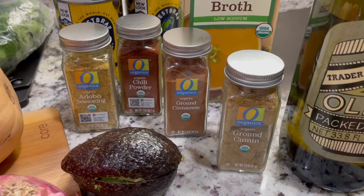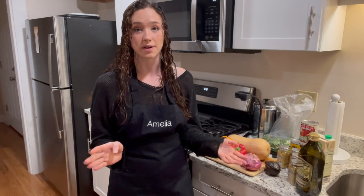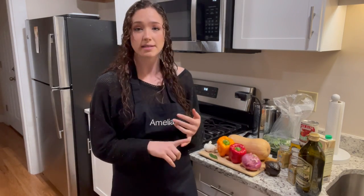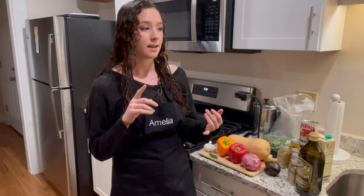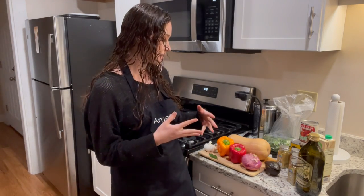One of the great things about this recipe is that you can kind of make it however you want. All you really need is the butternut squash, the tomatoes, and the black beans — from there you can take it in whatever direction you want. You can add whatever spices you have at home or any kind of protein like chicken or beef. I'm going to make it vegetarian, but feel free to have fun with it.